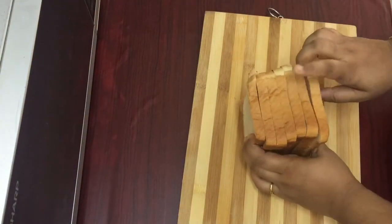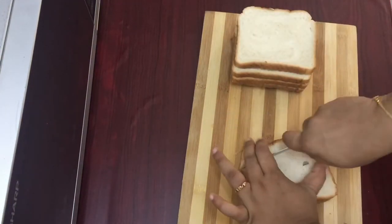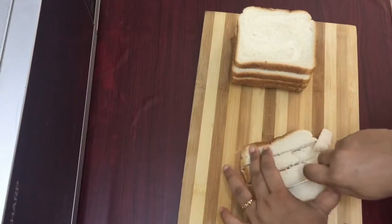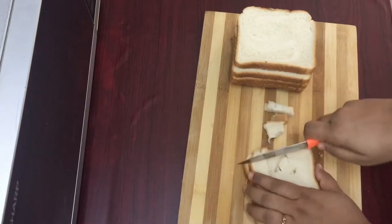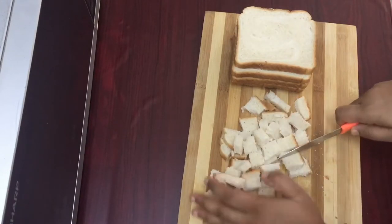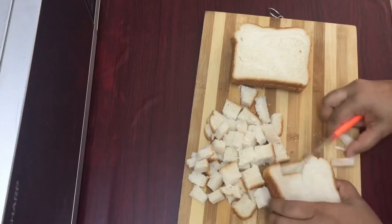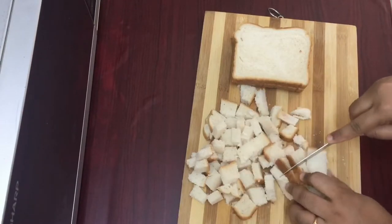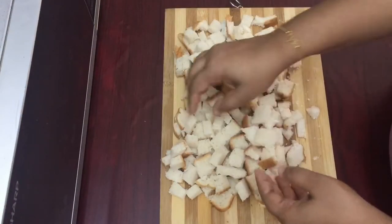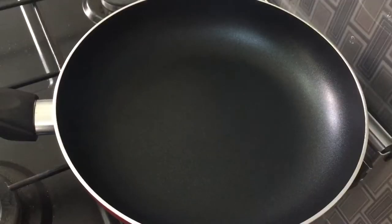I have a bread. I am going to cut the bread. I have prepared it for my food.